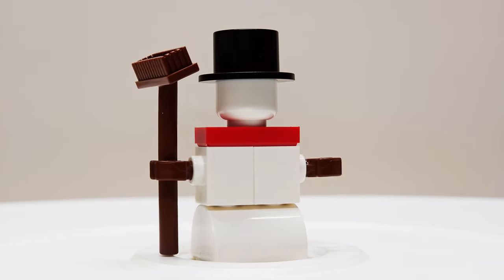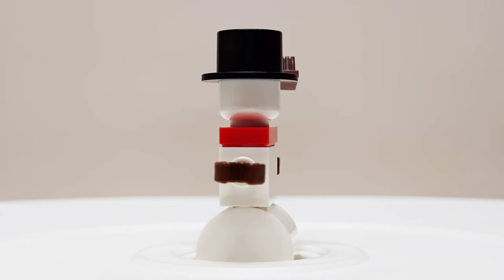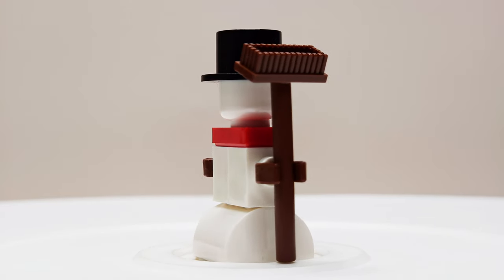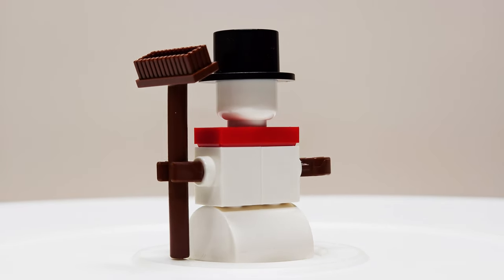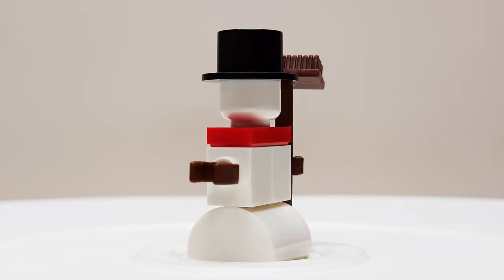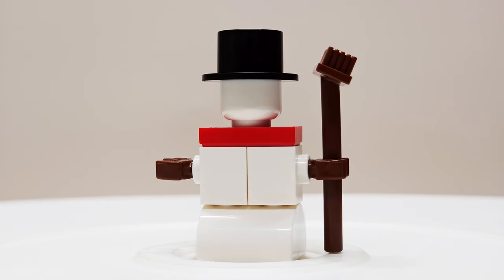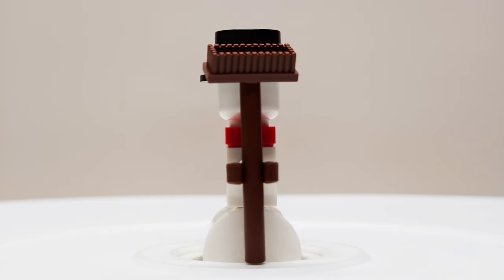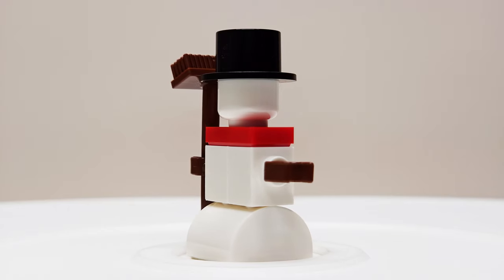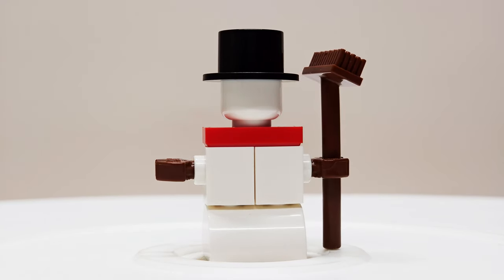This is a very simplistic brick-built snowman and I don't mind the look of the character overall. We've got the white pieces done up for the main body. There's a half-circle with a stud on top for the main legs — that looks like the bottom of the snowman. The upper body is done up with a couple of pieces that have hollow studs on the edges, so we can mount the arms in there, which are done up in brown, kind of like wrench pieces almost.